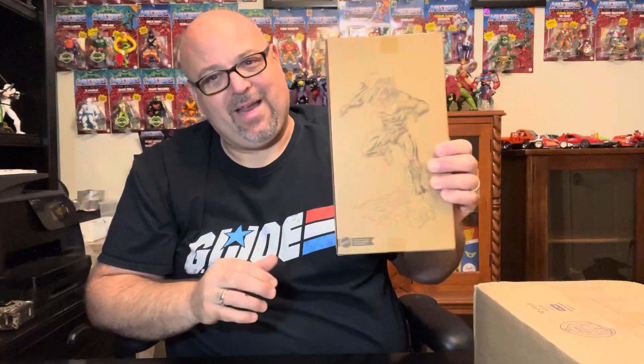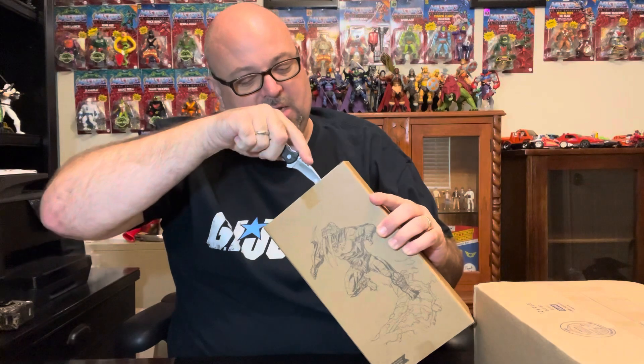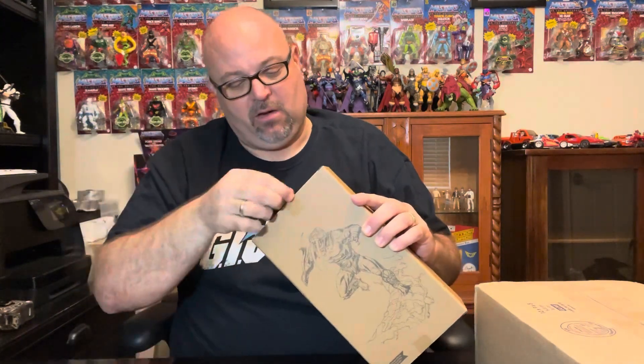Moving along, we've got Fangore — the Mattel Creations exclusive. I'll go ahead and open that up now because I've been dying to get into this guy and check him out. Looks pretty cool.